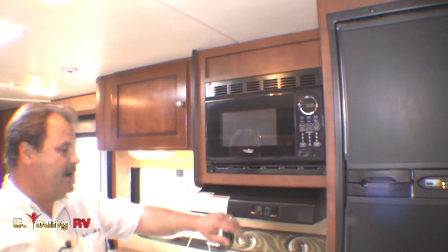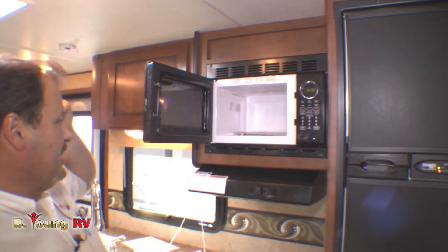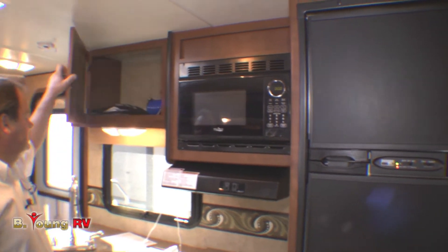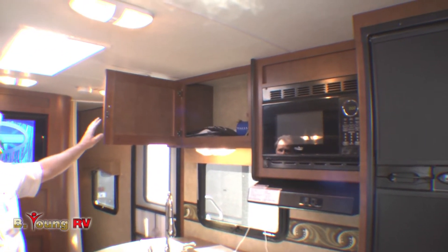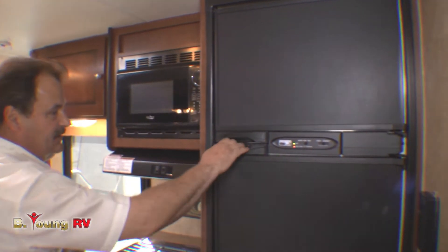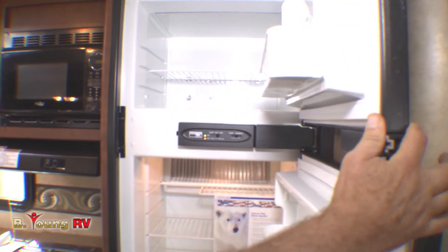Up above, you have the microwave, which every kitchen needs — easy to operate and a good size for camping. Over the kitchen area you'll notice a large cabinet area for additional storage, and the refrigerator right at your fingertips. It's a six cubic foot Norcold with a separate freezer area.